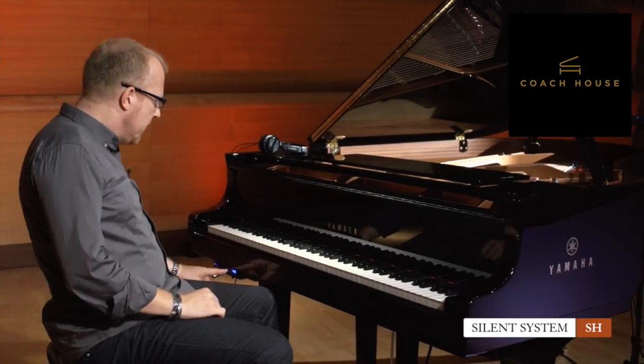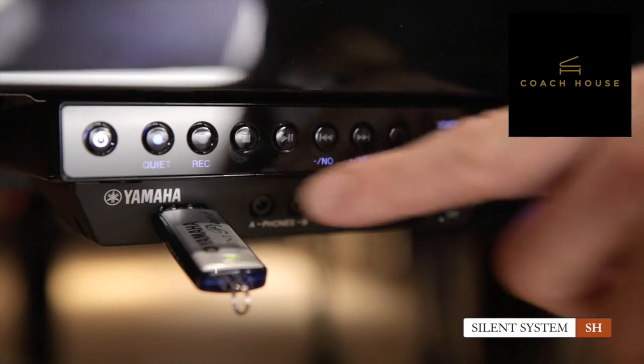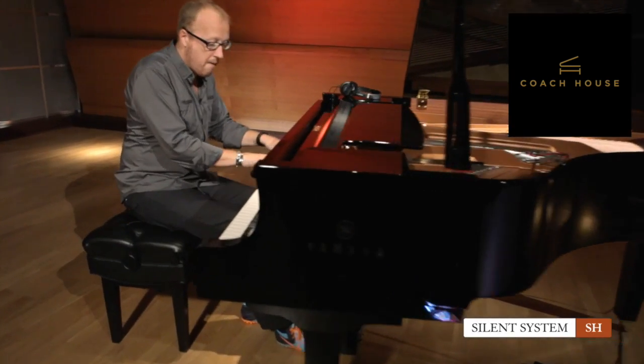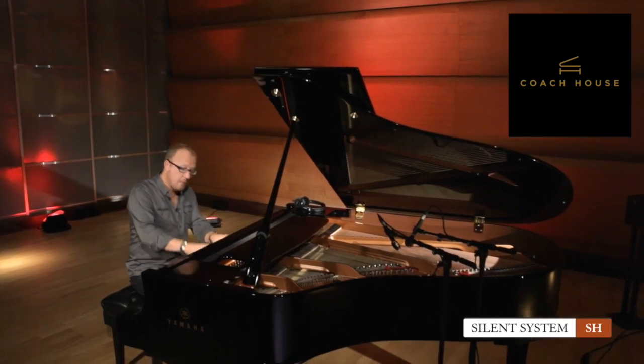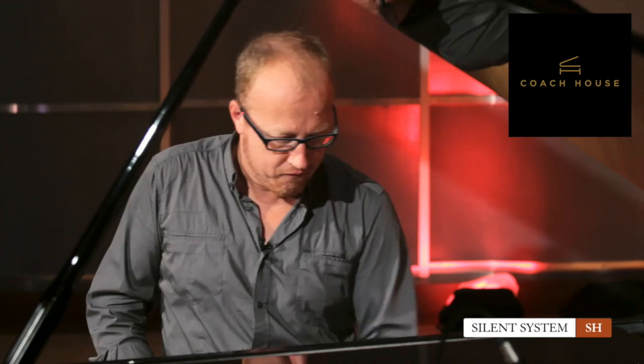How does recording work? With the Function key, go to Song and then select A — which means you will record audio directly to your USB stick. Push the record button to enter standby mode, then push play to start recording. After you're done, push stop and you can immediately listen back to the actual WAV file. You can then take the USB stick out, upload it to a server, share it with friends, put it on the cloud, or burn it to a CD — it's just a WAV file with a CFX Concert Grand recording on it.